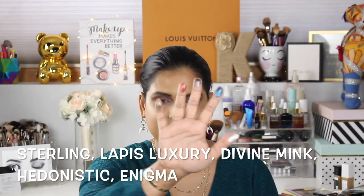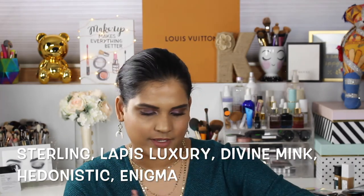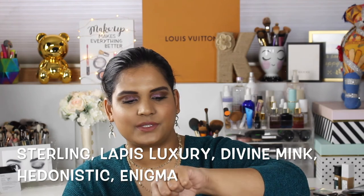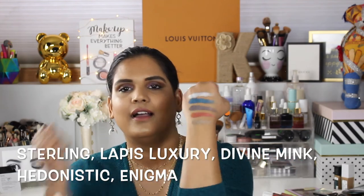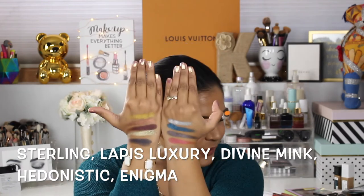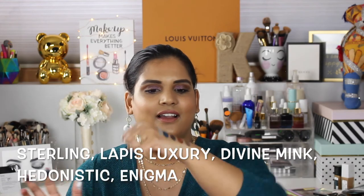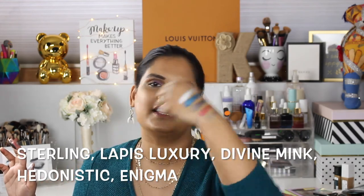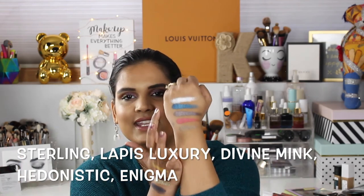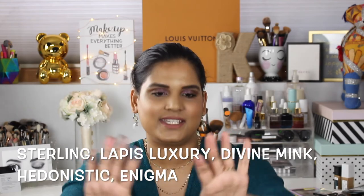Oh my god, this orange is so pretty! The silver shade — did you see that? That was one swipe. Whether you wait for the VIB sale or get this now, it's not going to disappoint you. This shade has like a flip — it's like a yellow flip, every time I turn it. I wish I could capture that on camera, but it definitely has a yellow undertone, it's so cool. And this teal — oh my god, this teal is beautiful, it's like butter.